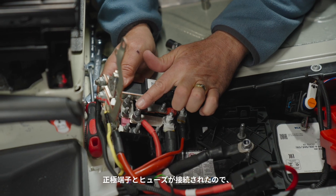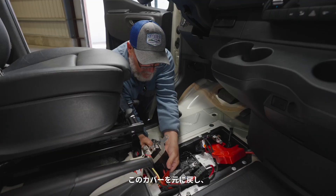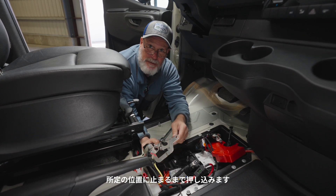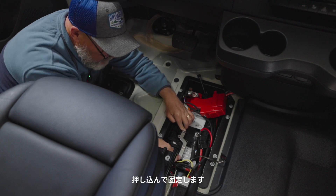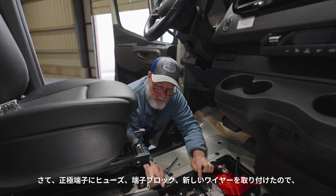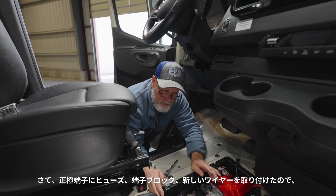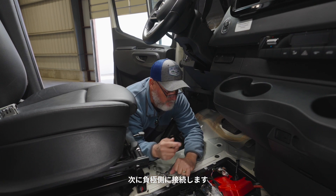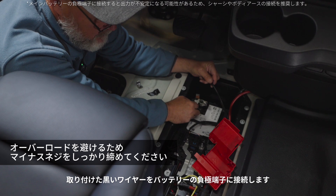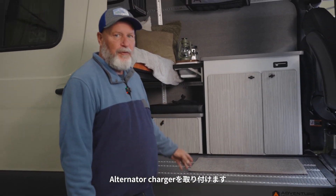Now that we have our positive terminal connected with the fuse, we can replace this cover until it snaps in place and drop it right back down. We get all the connections put back the way they were. Now that we have the positive terminal on with the fuse and terminal block and our new wire on there, we'll replace everything on the positive side. Then we're going to connect the negative terminal — the black wire we just installed — to the negative terminal of the battery. Now we're going to continue running the wires underneath the cabinets and mounting the alternator charger.